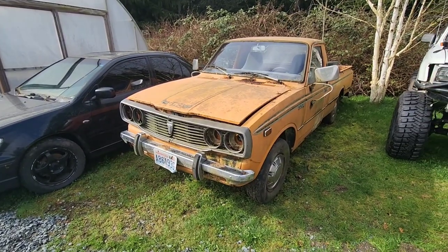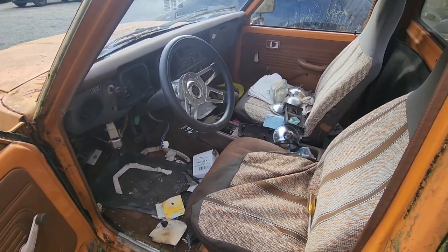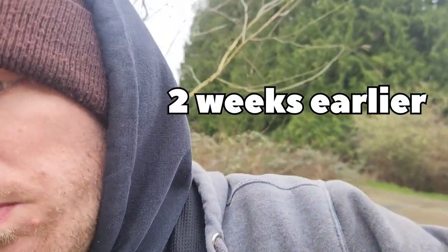So I picked up this 1978 Toyota Hilux SR5 a few weeks ago from a family friend. It was unplanned — they came into my work and said, 'Hey man, I have this truck on my property, if you come get it, it's yours.' So Zach and I loaded up the trailer and went and snagged her. She's a little bit dirty on the inside — I haven't even really touched it. But the best part is that it's an SR5 — you know what that stands for? Super Rocket Five.